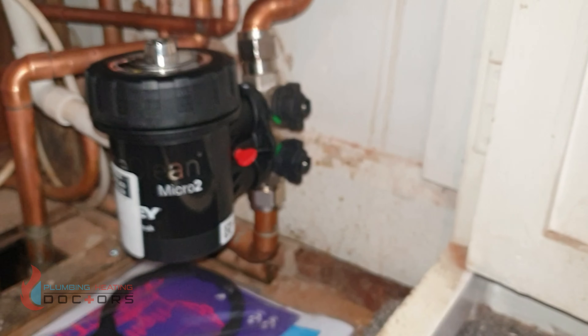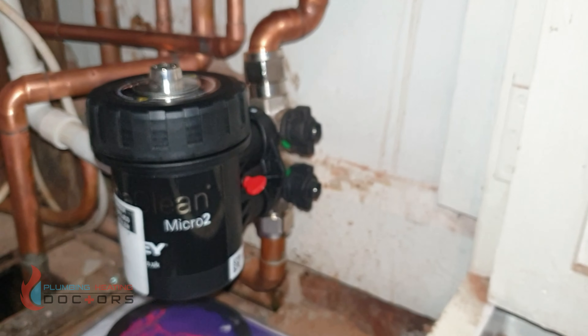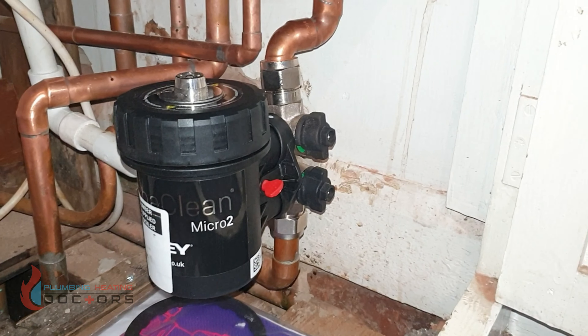The boiler also comes with a filter, which is a great filter — an Adey MagnaClean Pro 2.